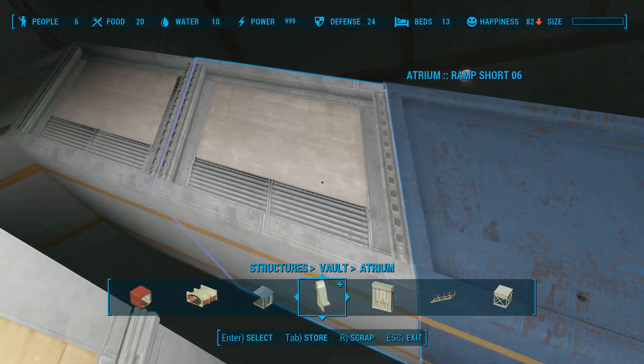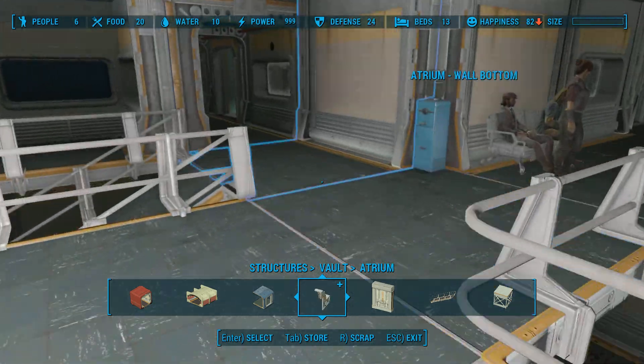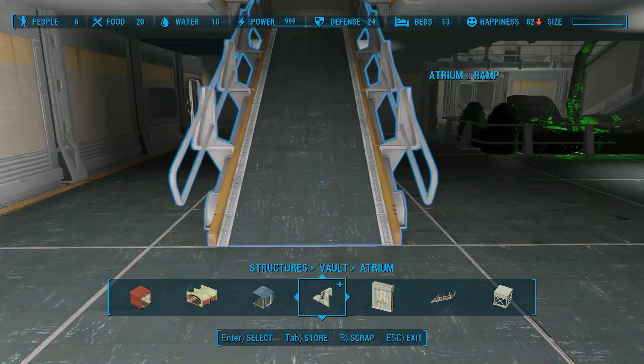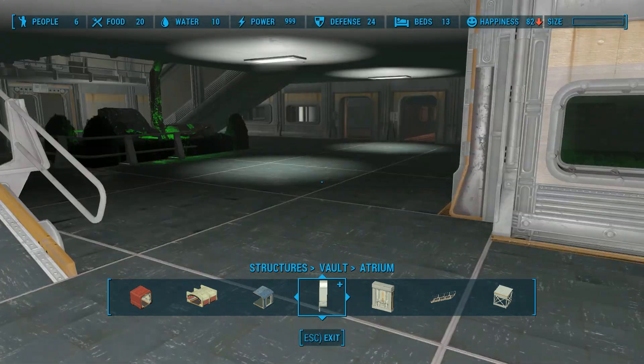Another piece I also created was a ramp to use instead of stairs, which just gives you a different option.